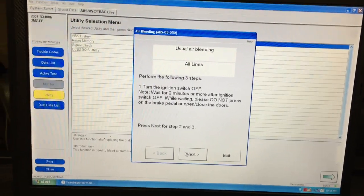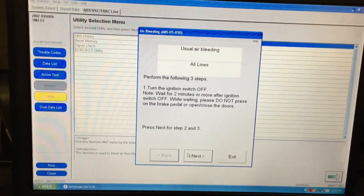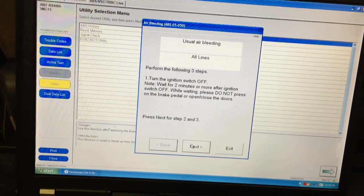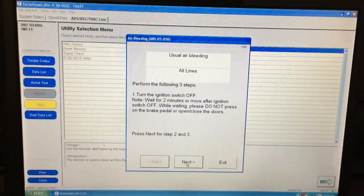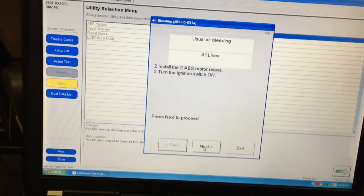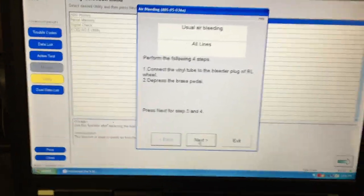Now it gets a little different. Turn the ignition switch off and wait two minutes for the braking system to go through any tests or purges. Do not press the brake pedal or open and close the doors during this two-minute wait. After two minutes, go back under the hood, install the two ABS motor relays, turn the ignition switch back on, and proceed to the rear bleeding technique.